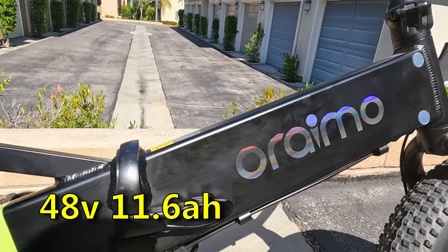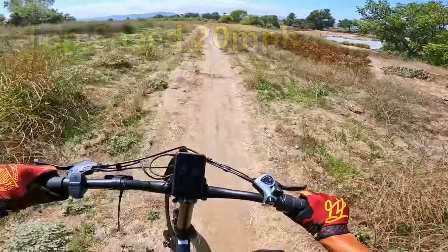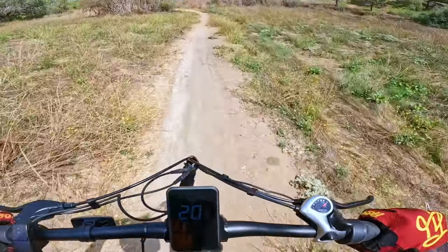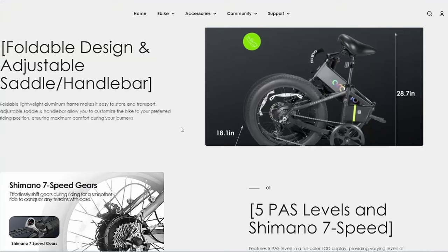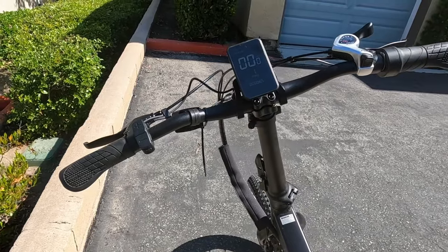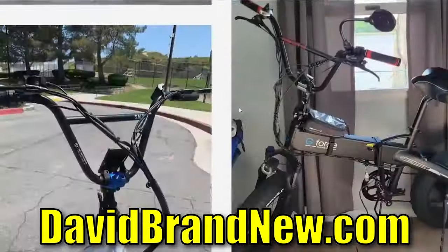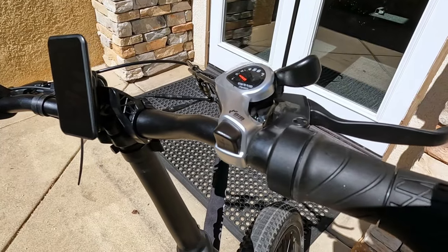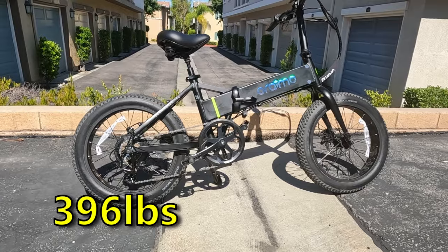The bike rocks a 750 watt motor peaking at 1000 watts, and a 48 volt, 11.6 amp hour battery. They claim the bike only goes 20 miles per hour, and that's definitely true — I tried to make it faster during the first ride and wasn't able to. It's capped at 20 miles per hour. Claimed range is 35 to 45 miles. It has 20 by 3 inch fat tires and is fully foldable — you can fold the bike in half and fold down the long giraffe neck stem. Head over to davidbrandnew.com for the turtleneck stem, a shorter version that lets you add BMX handlebars while keeping foldability. It has a Shimano seven-speed shifter and five levels of pedal assist.